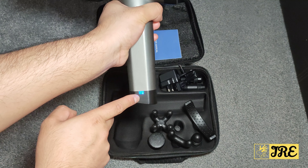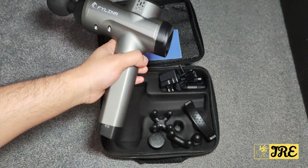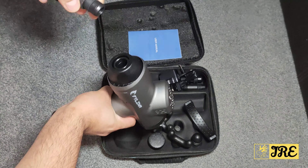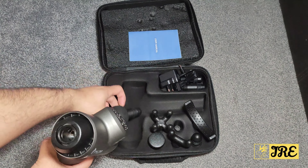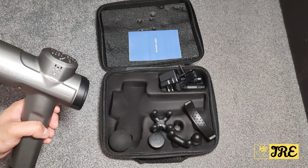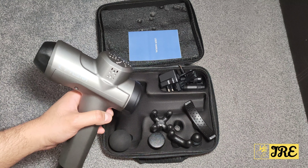The charge indicator shows when the battery is running out, and the charging point is at the bottom. The attachment doesn't come off easily — it has grips to hold it securely. It comes with eight attachments, perfect for different parts of the body.